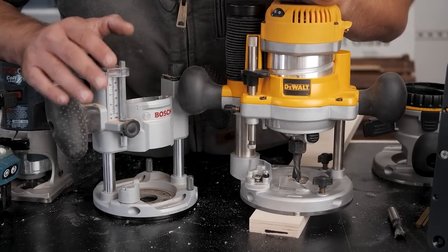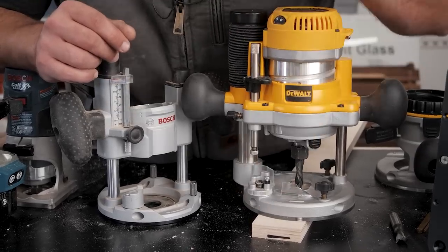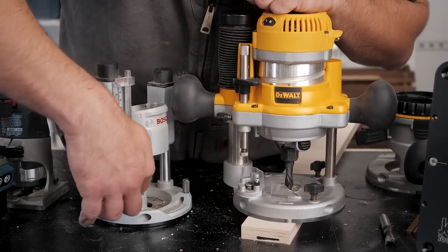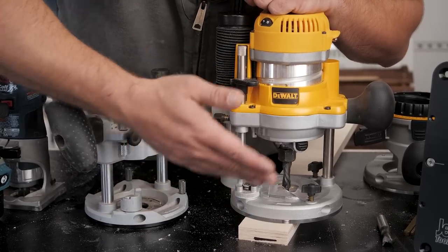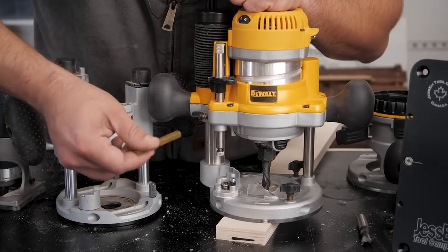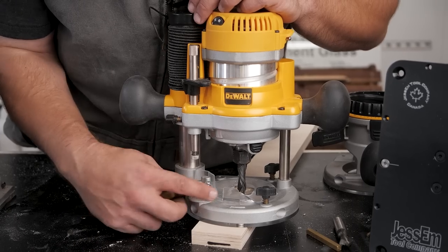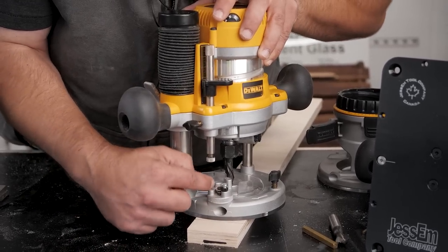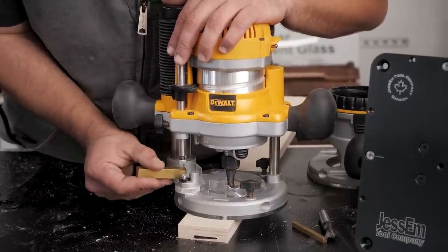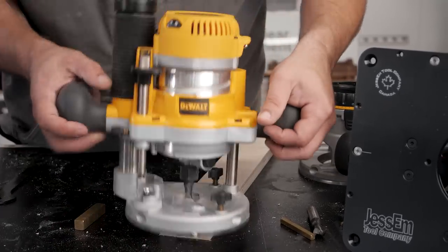Let me show you how to repeatably and accurately set your depth of cut for multiple depths. All plunge bases have stop rods and turrets with different stops on them. The small router has eighth inch steps and the big router has quarter inch steps. There are two ways to set your depth. First, if you have a known distance — say half an inch — you use a setup rod of that measurement. Bring the bit down to the wood to set zero, lock it off, place your half inch rod over the stop, bring the rod down to it, press down, and tighten. Now when you plunge, you'll go down exactly half an inch.